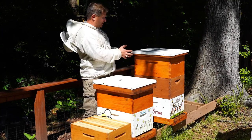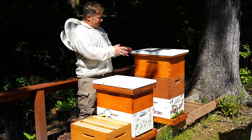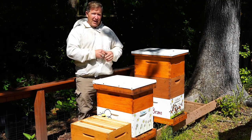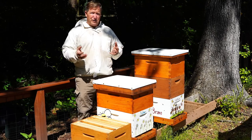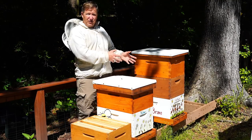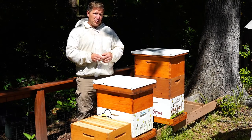They'll work with the nurse bees that stay in the hive to take that nectar and slowly turn it into honey, and take that pollen and put it into the cells to feed to the babies and to the queen. That pollen provides them the protein they need, and the nectar, once turned into honey, provides the carbohydrates they need. So they use all the different parts of the flower to feed their hive. I'd like to take you into a couple of my different hives and show you different parts of them.